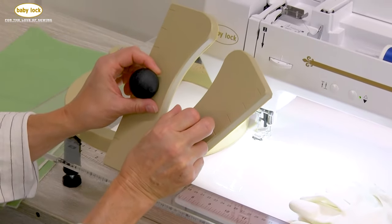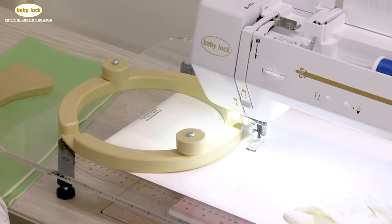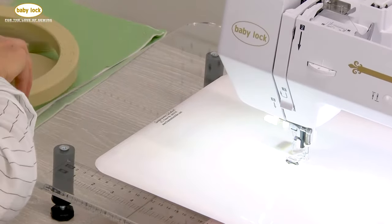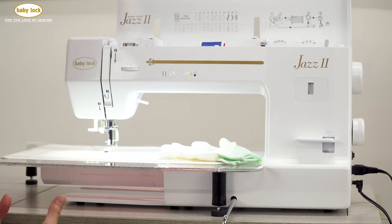My suggestion is to look at all the options available and decide on one that you think will work for you. You will find that by using these types of quilting aids, your skill level will improve greatly over time.